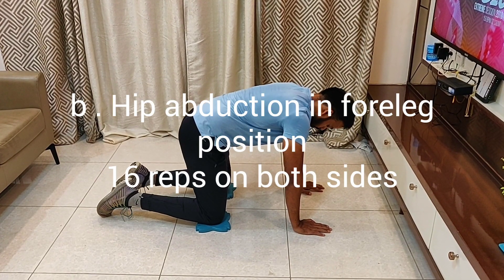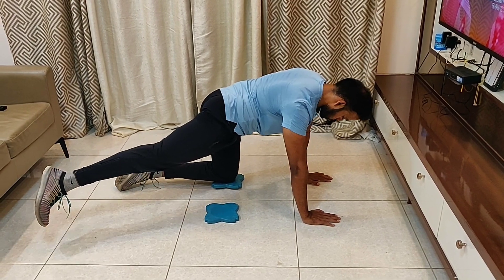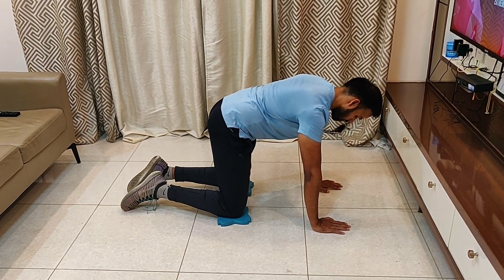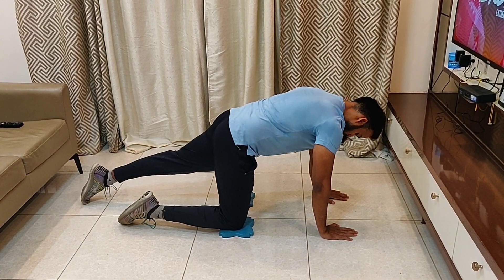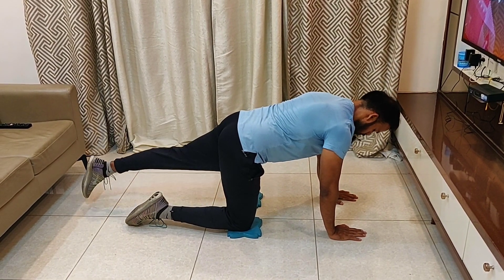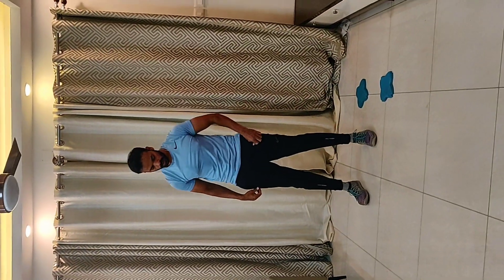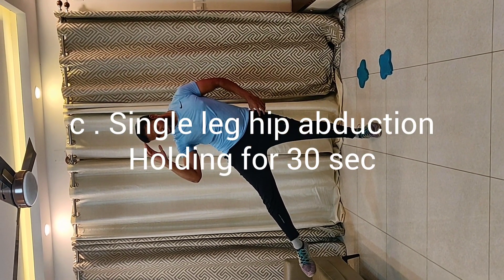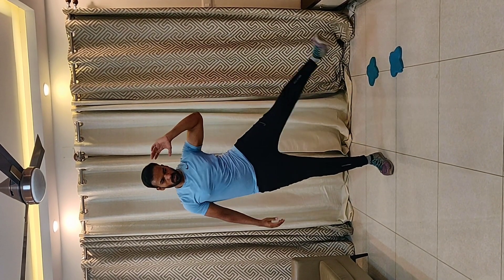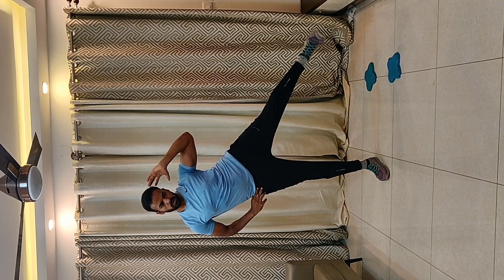For the obliques workout, do hip abduction in a four-leg position. Feel it on your obliques — 16 reps on the right, 16 reps on the left. For the balancing portion, do hip abduction and hold for 30 seconds on each side.